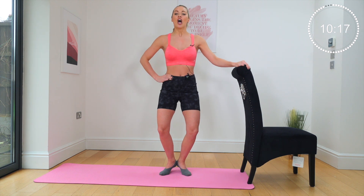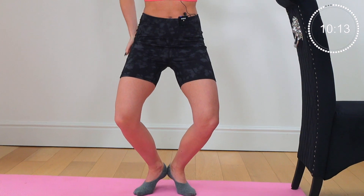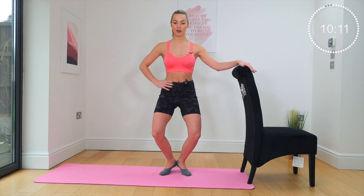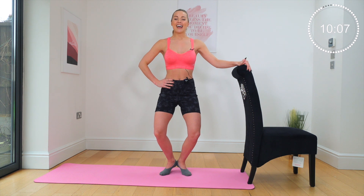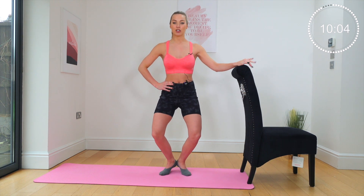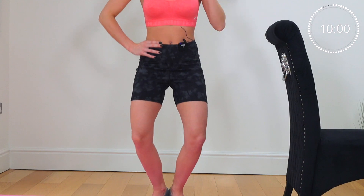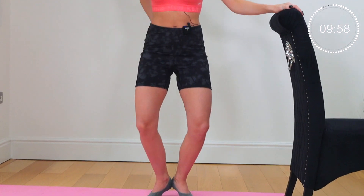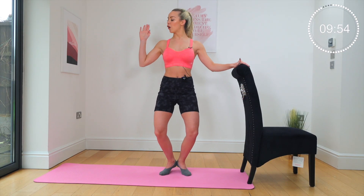Lower your tailbone two inches down towards the floor. Stay here. Inhale in, exhale. Now drop a little bit lower down, we're going to pulse out. Drop, drop, go pulse, pulse. Think tailbone to the floor.